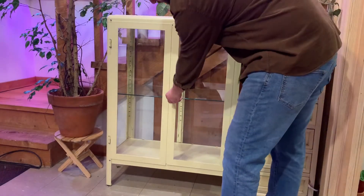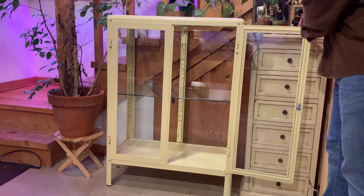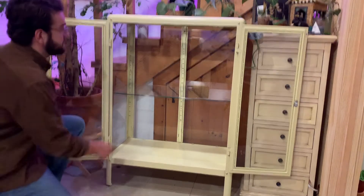This is the cabinet we're going to be outfitting. Your cabinet doesn't need to look exactly like this, but I'm going to point out some key features this one has that make it especially good for this purpose. First of all, it's all metal construction.